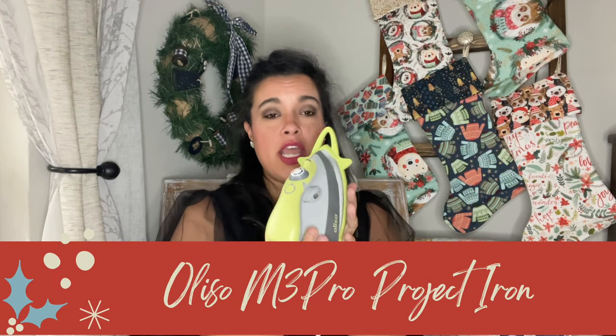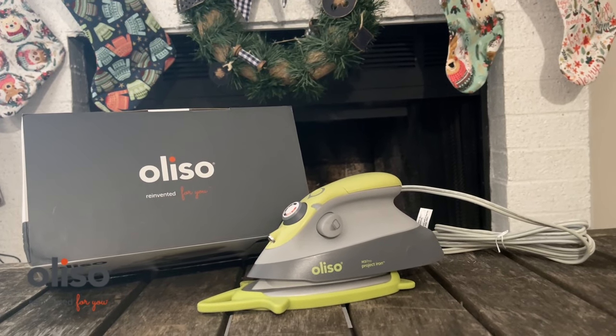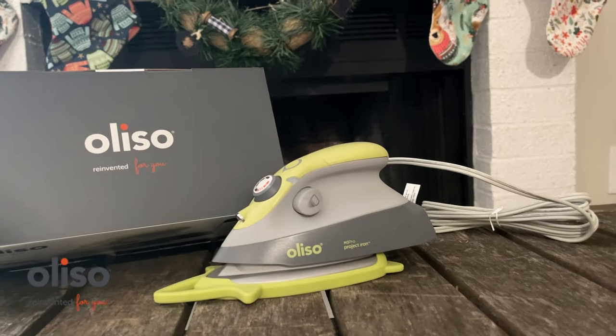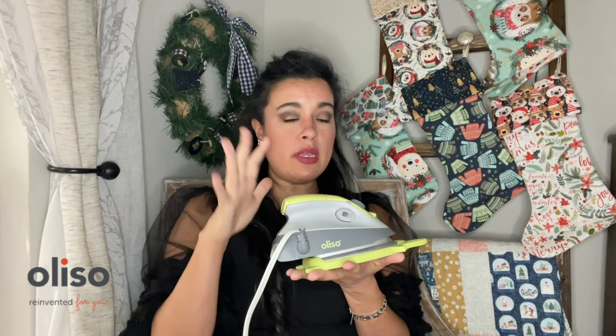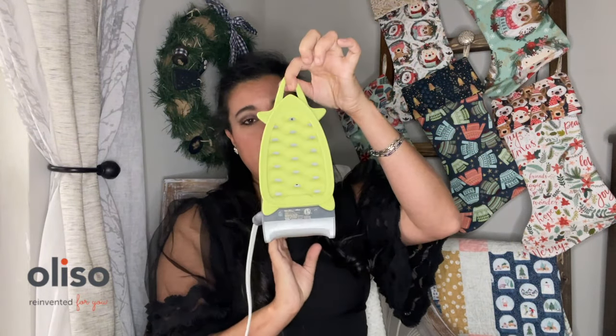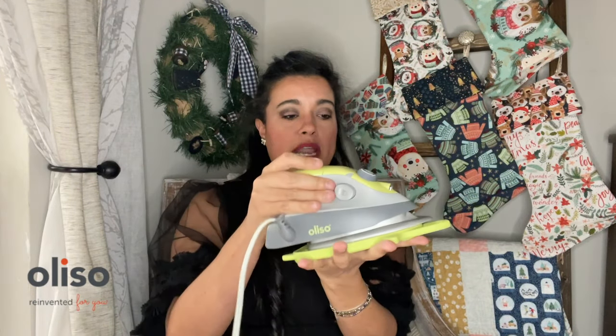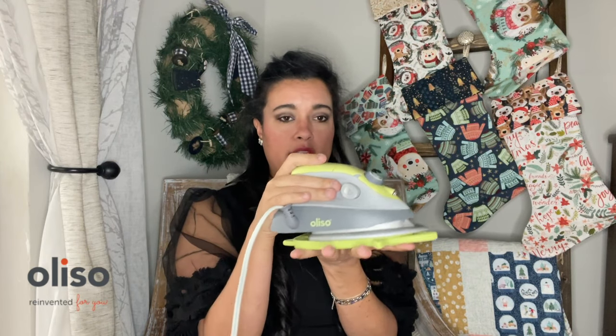First up, we have a brand new product from Oliso. These are my favorite irons — I have used them exclusively for years and years. This is their brand new M3 Pro Project Iron, their new take on the mini irons you've seen in the past. Some things that are the same: there's a storage handle with a silicone piece on the bottom, plus a built-in hook so you can hang it on your wall. Flip it over and you have a mat to rest it on and protect all your surfaces. There's also a super long cord so it'll reach and stretch across any room.